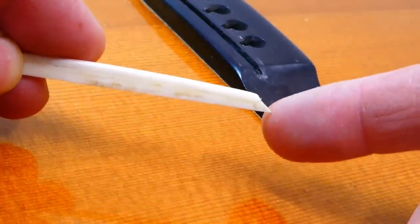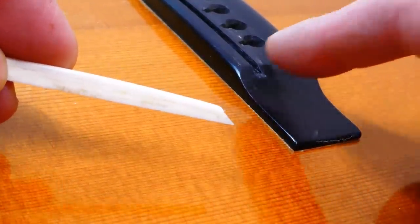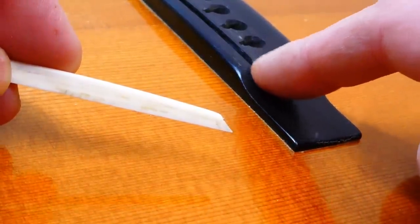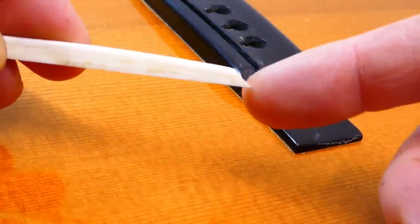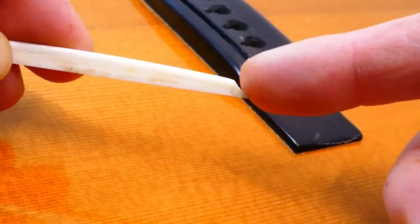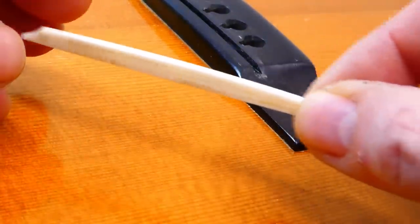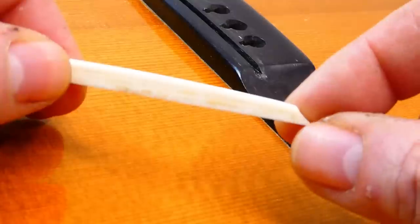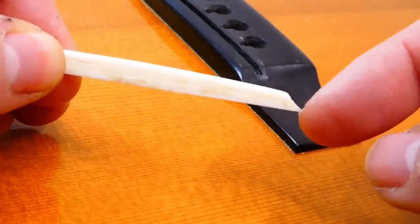Next thing to know about these is, because the slot ends in nothing — in this tapering portion of the wing — you have to work it down to the correct height before you shape the ends of the saddle. Otherwise those will just disappear. And you can't sand the bottom of these if you ever want to lower the height, because they get shorter and shorter. There's no material here to sand at the very end.